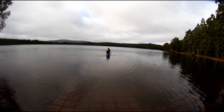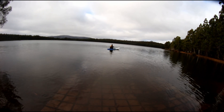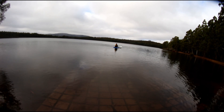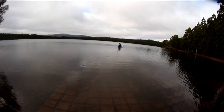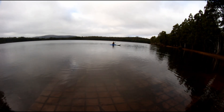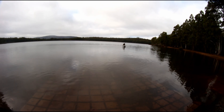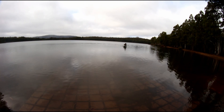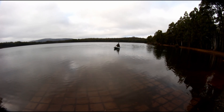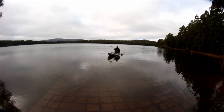Dan is just checking the depth of the boat ramp - it is quite deep. We're going to have to put the sonar in. Yeah, it actually gets quite deep. It's too deep to risk it.